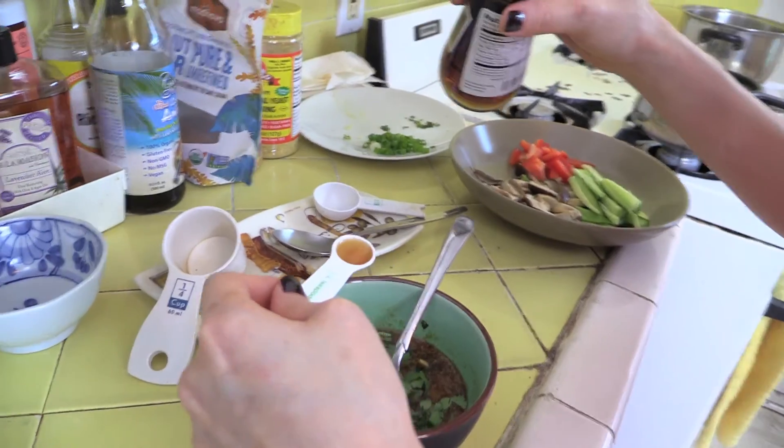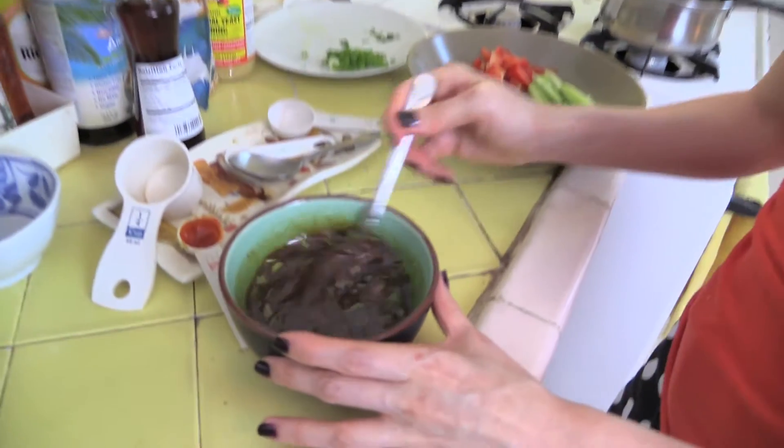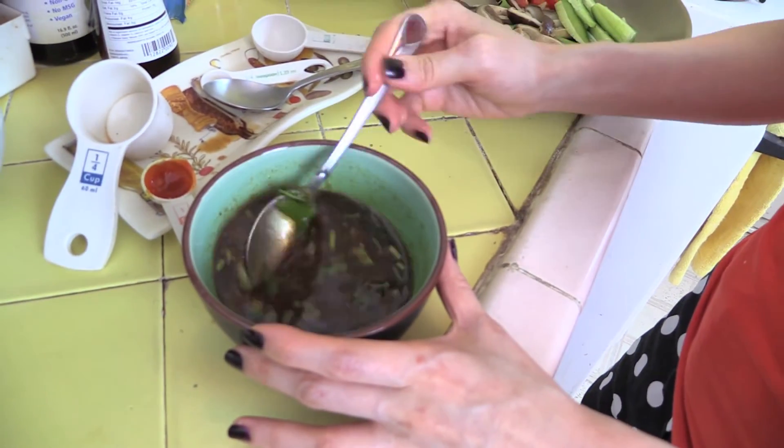I usually don't put sesame oil when I eat this dish, only once in a while, because I'm a high-carb low-fat vegan and I don't really eat a lot of oil at all. But sometimes when I want to indulge a little bit, it's amazing. In goes a quarter teaspoon of pure sesame oil. Give the salad dressing a stir so that everything is well mixed.